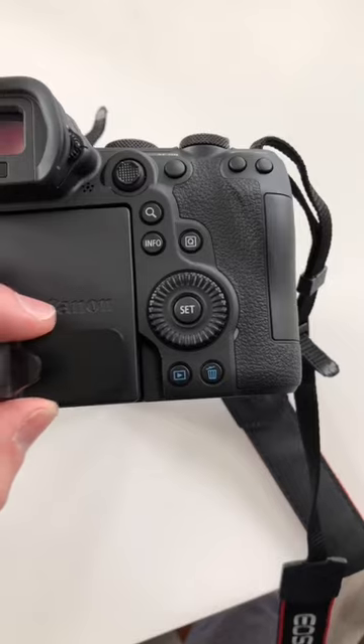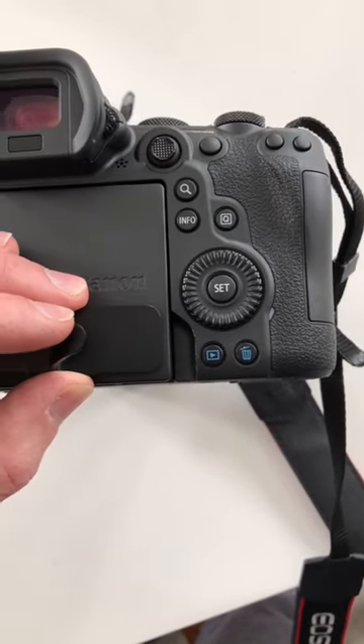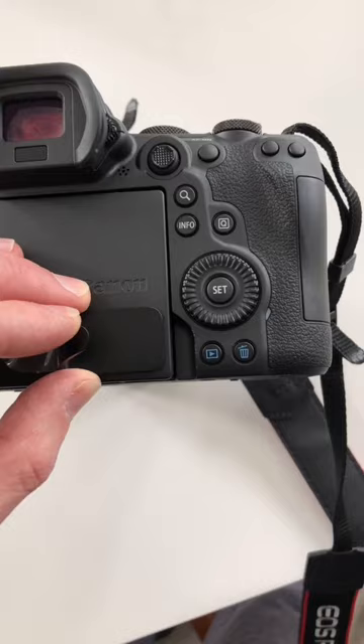So I went to Target and got some of these little command hooks. Carefully aligned the command hook to the corner of the back of the screen here. I've never really come up with my own camera hack before.